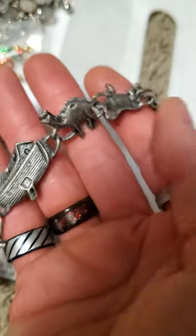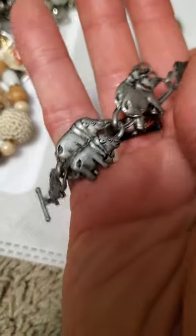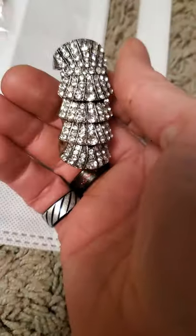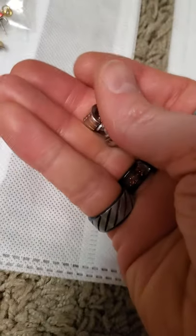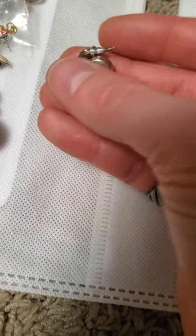Then we have this Noah's Ark theme bracelet here as well, and that feels like pewter. And then there's this long ring that takes up most of the finger.